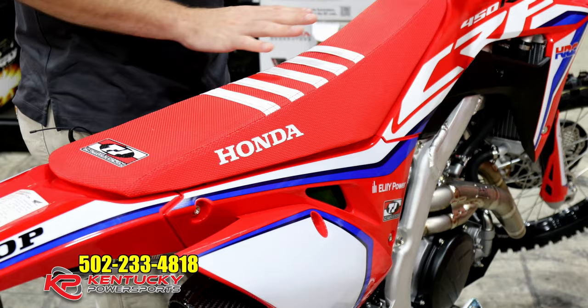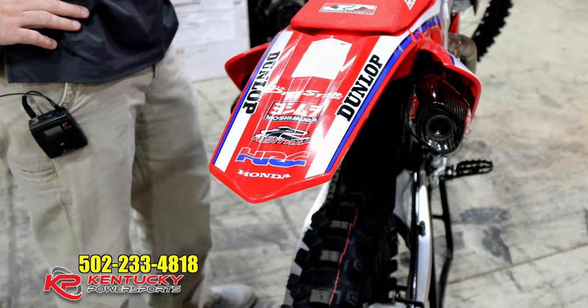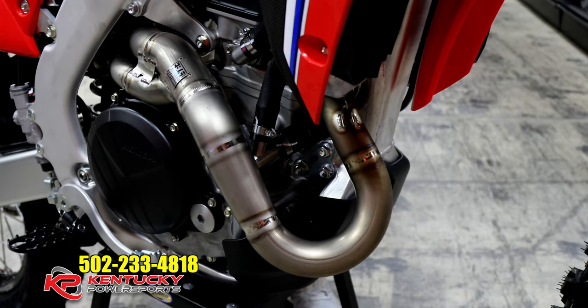You'll also notice it has a Throttle Jockey gripper seat. All the Honda guys prefer gripper seats so they put one on this model as well. As you get to the back, you'll see all the factory sponsors on the rear fender — something you get on this one to let you know this was actually the works bike.